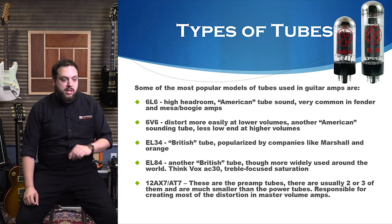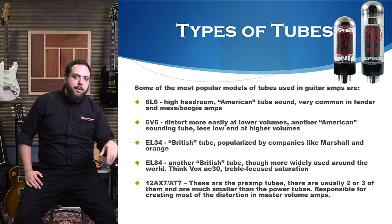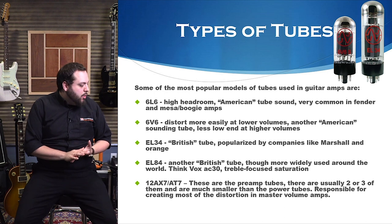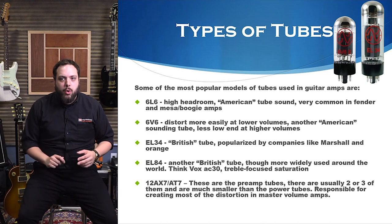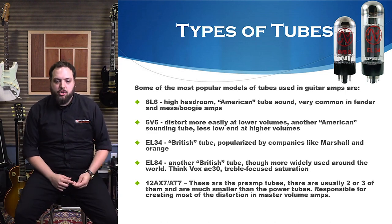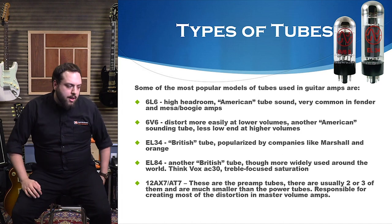The little brother of the 6L6 is the 6V6 — a bit shorter and smaller. These do distort more easily at lower volumes. Another American-sounding tube, but they tend to have a little bit less low end when turned up loud, because you're getting more natural distortion. More popular in smaller wattage amps.